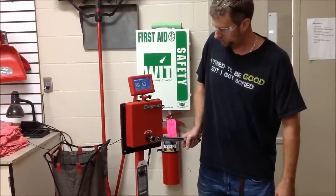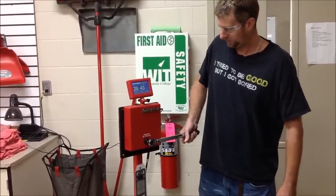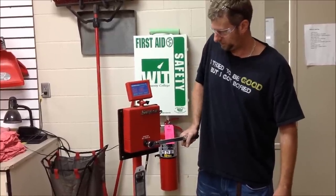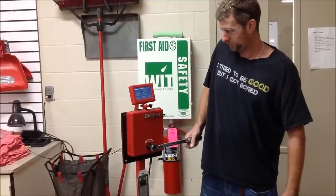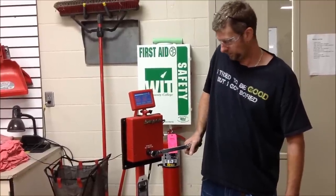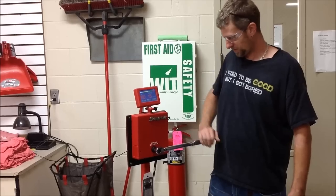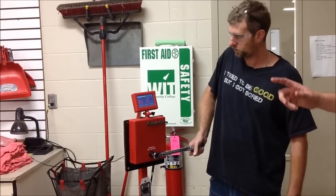Uh oh. Try it again — just try and go normal speed, leave it a little bit faster. Try again. Now see if you can duplicate it, because this is a new tool and getting used to it. It's over again. Now that's the exact same situation we had on the first wrench.